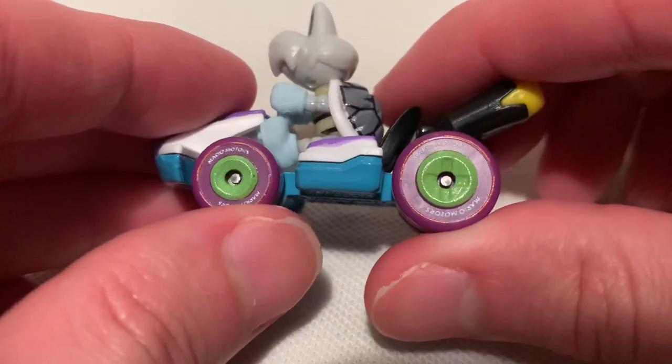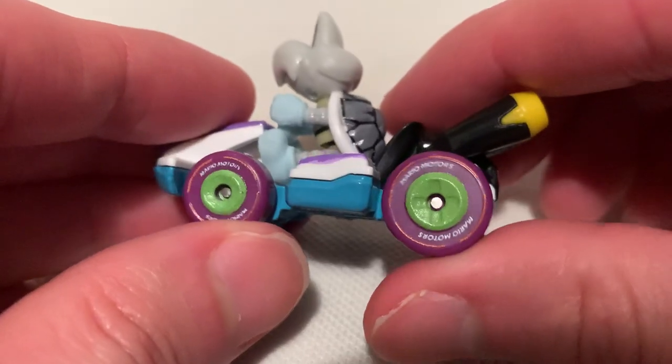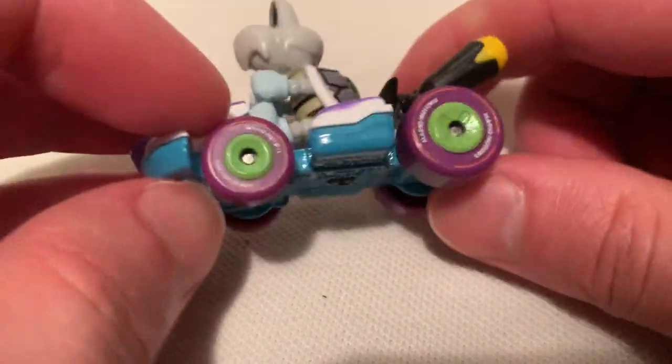Nice rims on the kart. It says 'Mario Motors' — pretty cool. Purple and green colors there, pretty nice. Kind of reminded me of Easter just because of the soft colors.